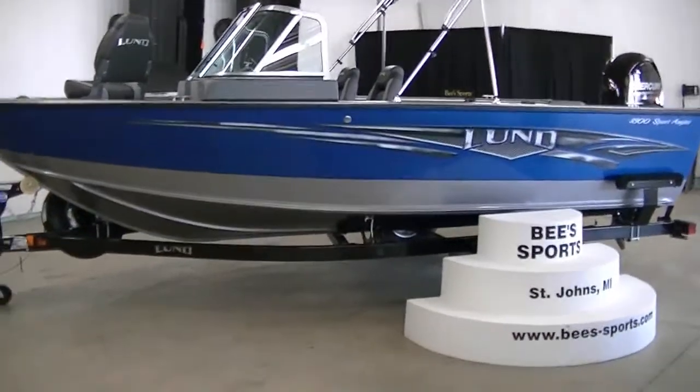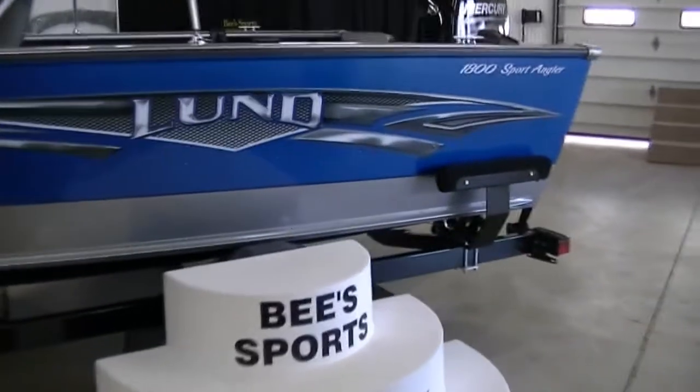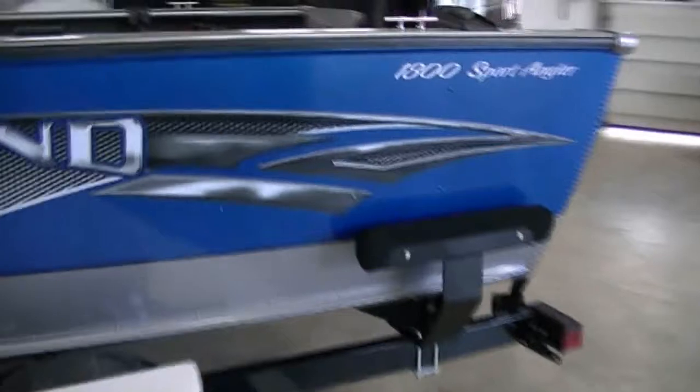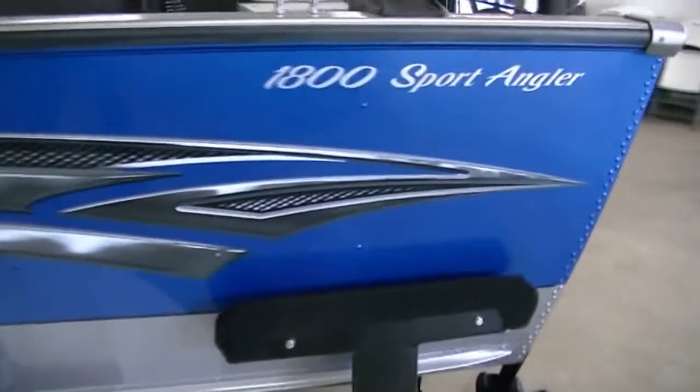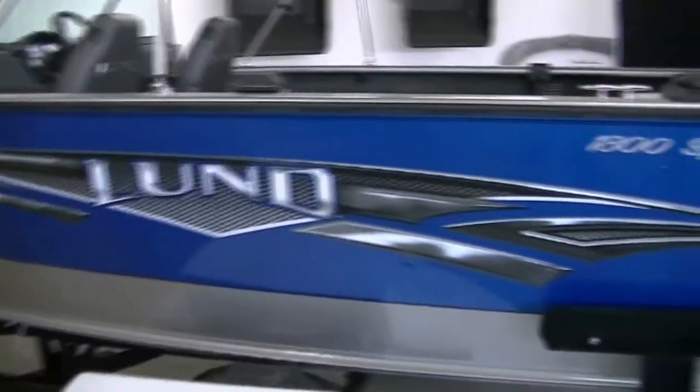This boat, if you don't already know, is made for the hardcore fishermen. This thing is built to go in big water, and I'll explain more of that here on the inside.